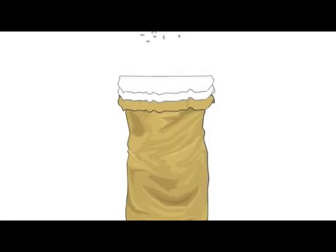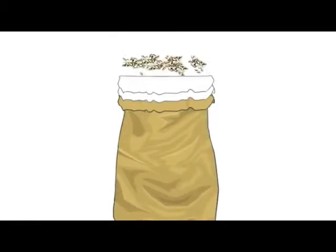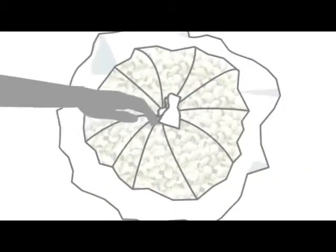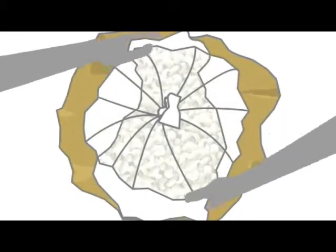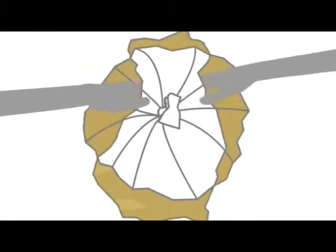Clean cowpea seeds, free from pests, are then poured into the bags. The bags should not be filled to the brim — some allowance should be left for sealing. The top of the first plastic bag is folded, flipped over, and secured tight with a rope or string. The same is done with the second plastic bag and then also with the jute bag.